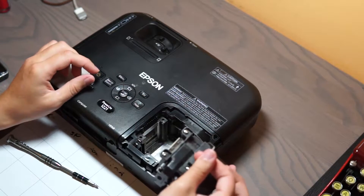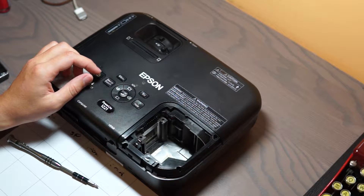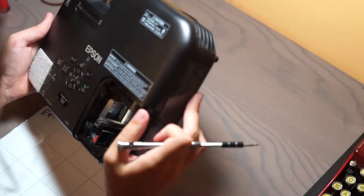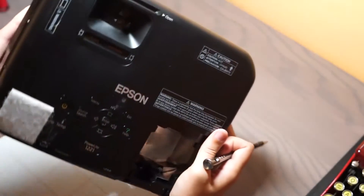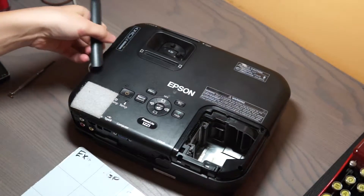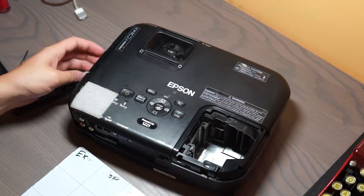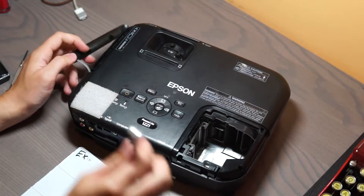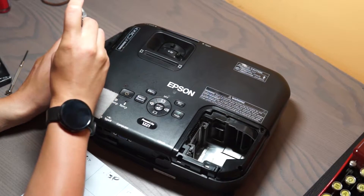There are two screws here — just take those two out and put this aside on a nice soft surface. Now for the rest of the assembly, it kind of peels out, but you will have to remove any external parts. Most notable of those is this filter, which slides in on the side here. It's got two screws.